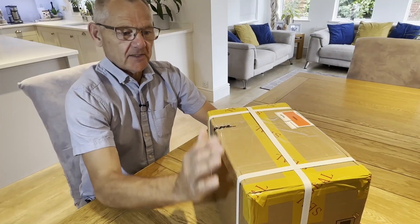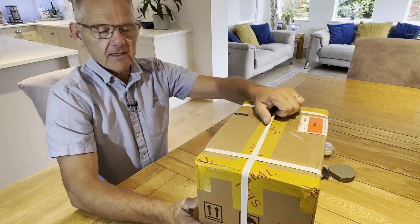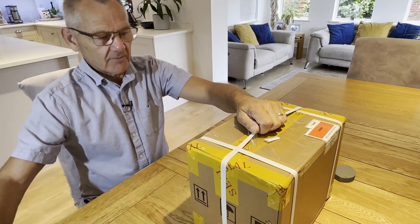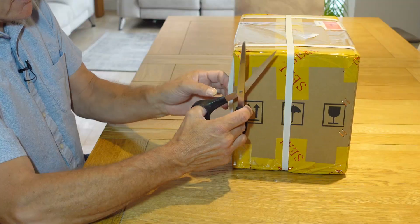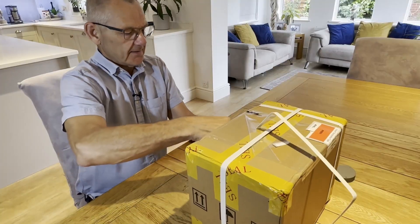I'm quite excited to open this box because this has just arrived from Alterastro, and in here is the new 60mm quad telescope. I'm keen to get this unboxed and have a look at it, so let's get this undone.